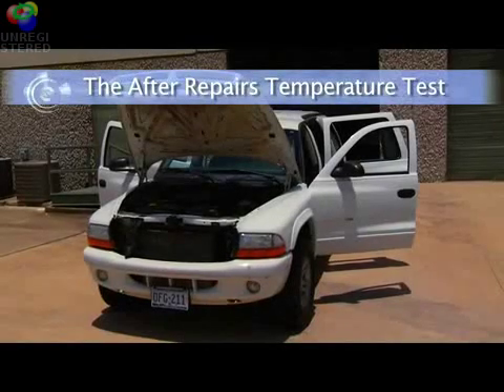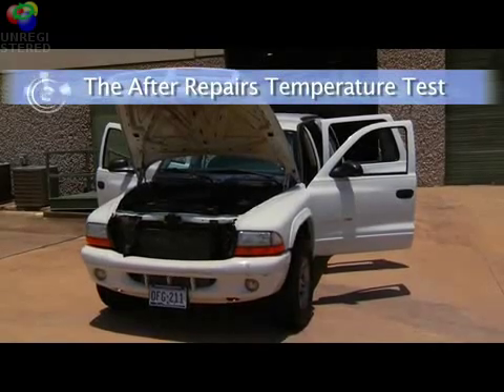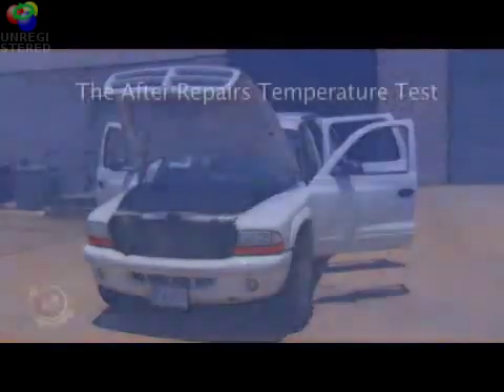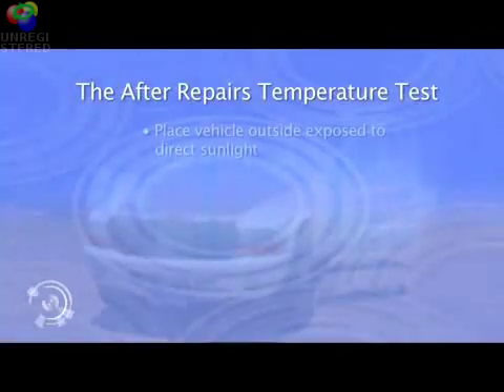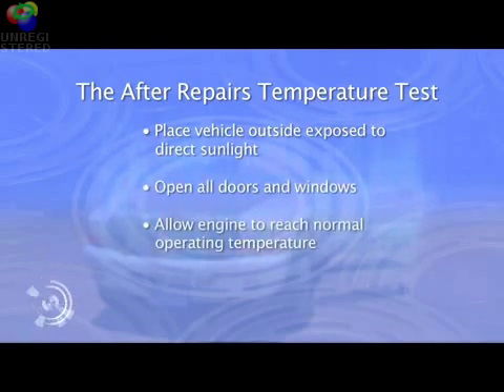After the repairs have been completed and the system has been charged and tested for leaks, it's time to verify the system's integrity by performing the after repairs temperature test. In order to set the vehicle up for the test, you should place the vehicle outside exposed to direct sunlight, open all the doors and windows, and allow the engine to reach normal operating temperature.